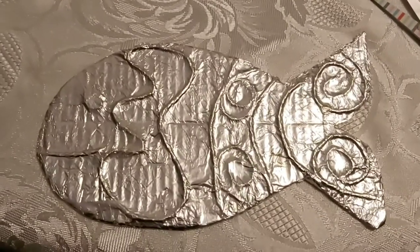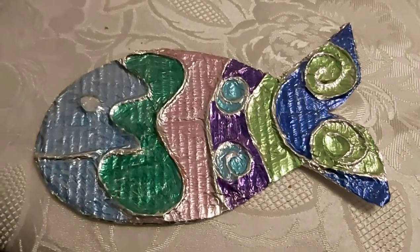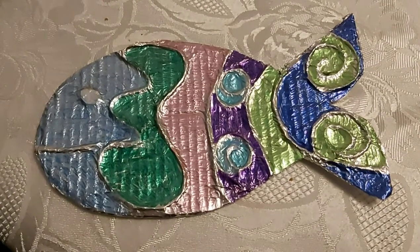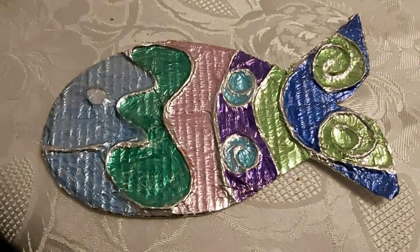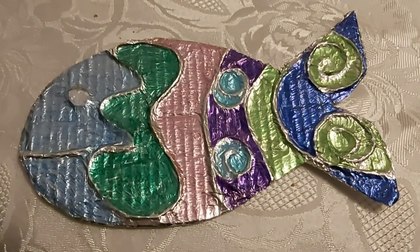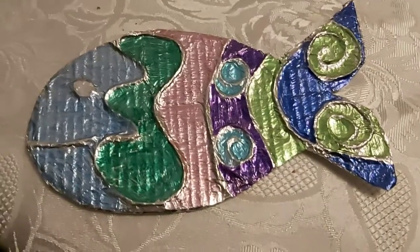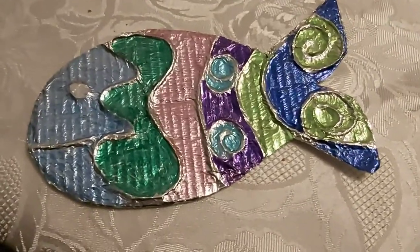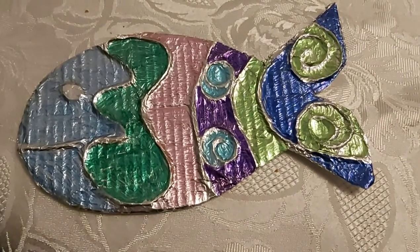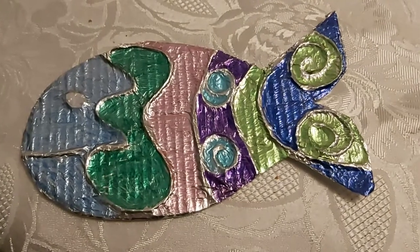Here's my finished shimmery fish. You can see that where I glued the string has stayed silver; I've coloured around those bits to give it this really kind of raised 3D effect. You have to be really careful when you're colouring — it is easy to tear the foil. If you've stuck it down really well in the first place it does help, but even so you do have to be very gentle and careful.